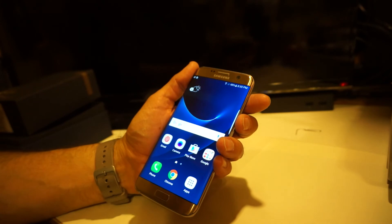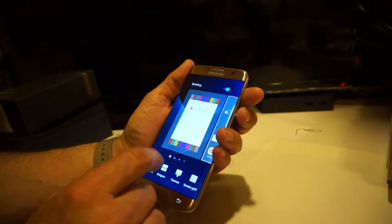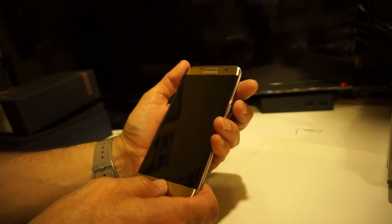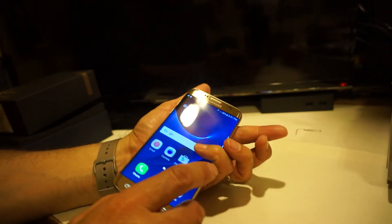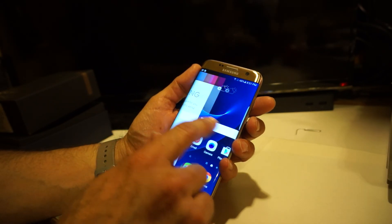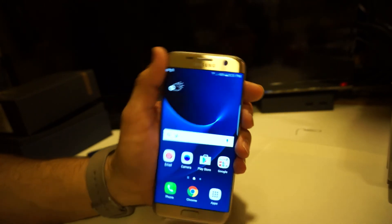You can customize your touch settings as well. It also has Briefing, just like other Samsung phones — you can turn it on or off right from the home screen by toggling it without having to go deep into settings. Hope this video helps for those interested in the S7 Edge. I'll do a separate video on combining internal and SD card storage. Thanks for watching.